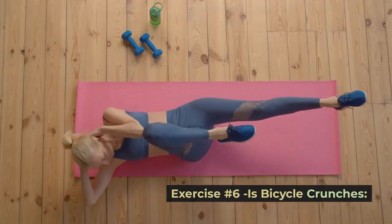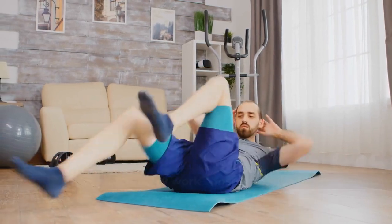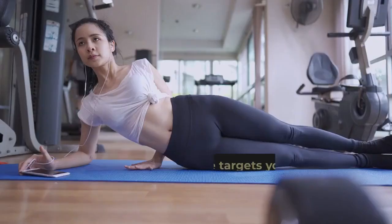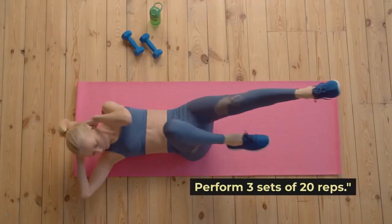Exercise number six is bicycle crunches. It's time to work those abs with bicycle crunches. Lie on your back, hands behind your head, and alternate bringing your elbow to the opposite knee while extending the other leg. This exercise targets your obliques. Perform three sets of 20 reps.